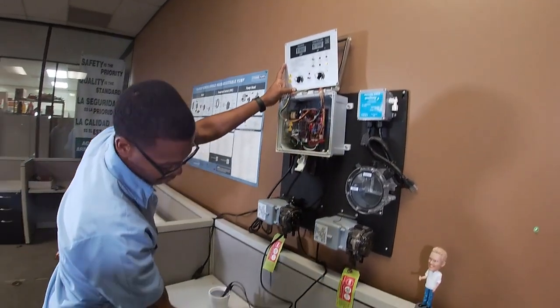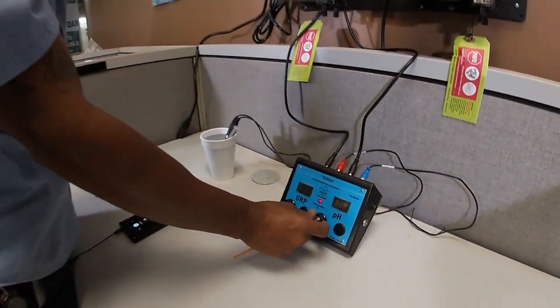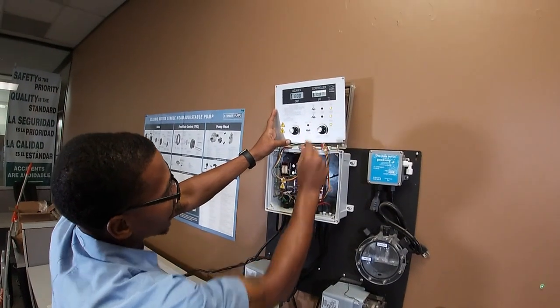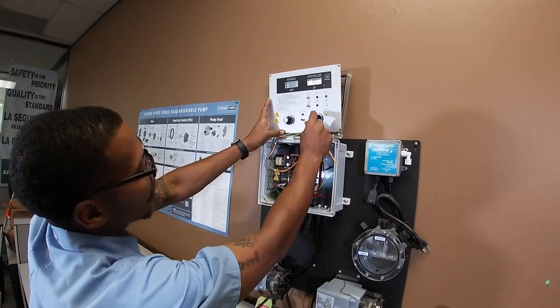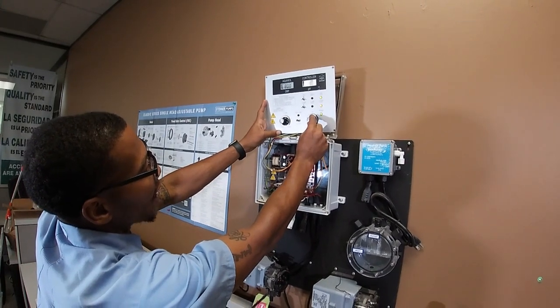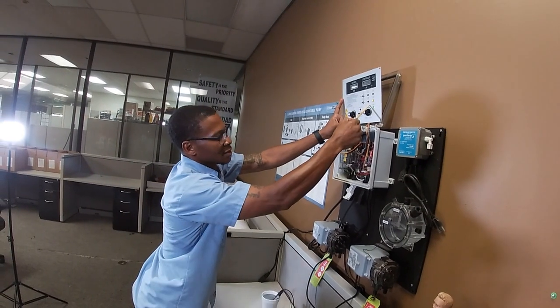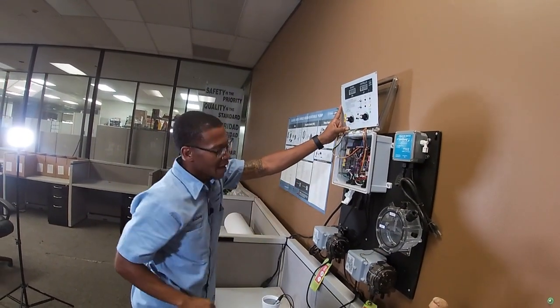Now negative 56 in theory is about an 8.0. I'm going to adjust the signal generator to negative 56 — and there you go at about an 8.0. Sometimes you have to back off just to give it, and there you go. So you have your high range. Summary: low is 0 millivolts at 7.0, mid is 7.5, and high is negative 56 millivolts at 8.0.